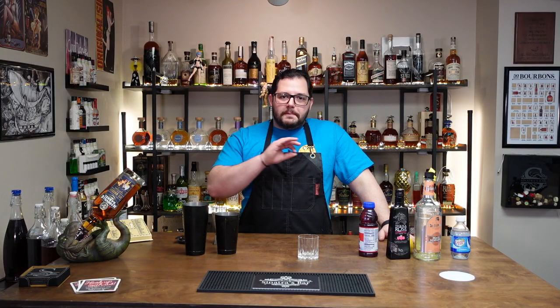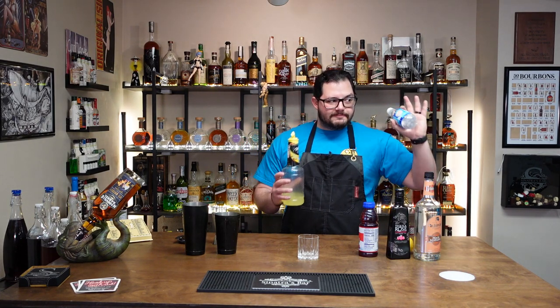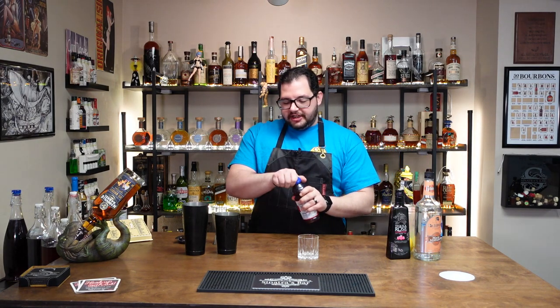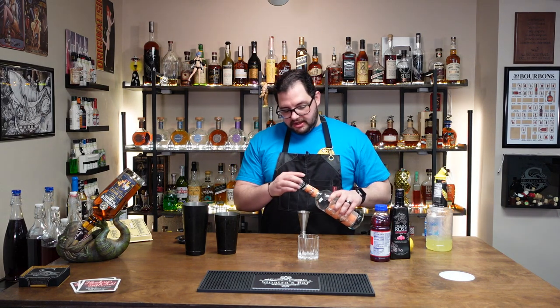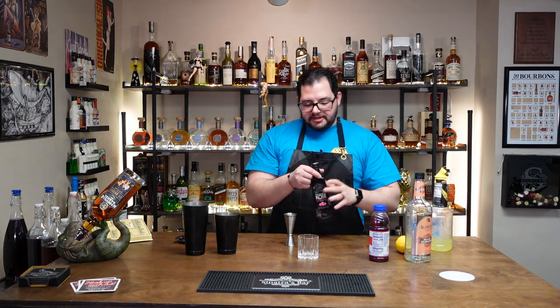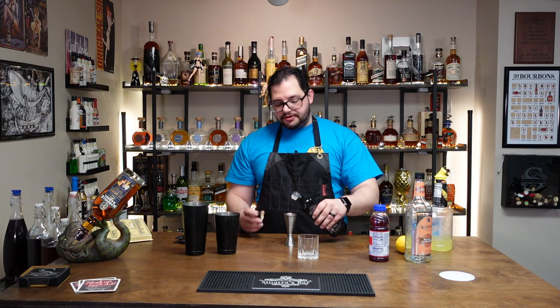This next one is perfectly titled: Summer's, Like, Best Drink Ever. I could just hear her saying it. I had a couple of ingredients I don't have — it calls for Sprite, but I have sweet and sour and club soda, so I think we'll make it work. We need a splash of cranberry juice, an ounce and a half of peach schnapps, and an ounce and a half of tequila rose — which, if you've never had it, is such a unique, interesting flavor.